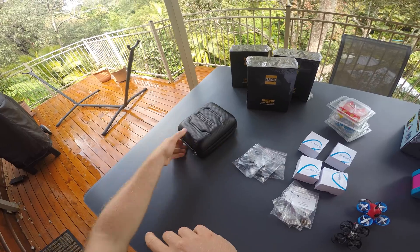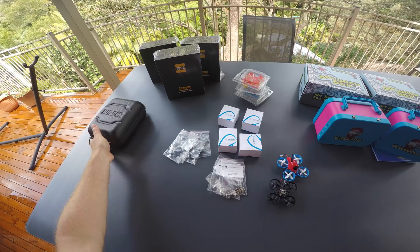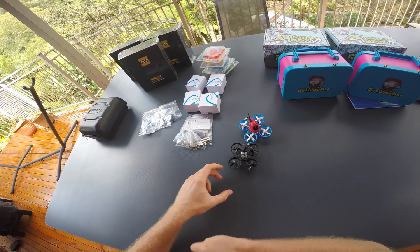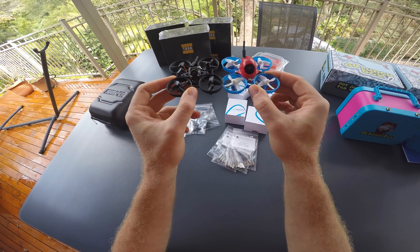To make the setup even easier, we will provide you with a model file that you can just drop onto the radio and all the settings will be done. Now this pile here contains parts for four microquads that will look somewhat like a mix between these two.